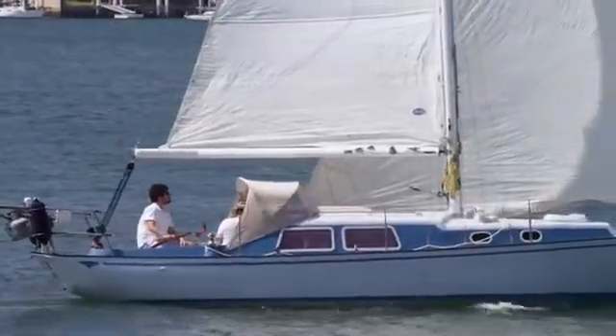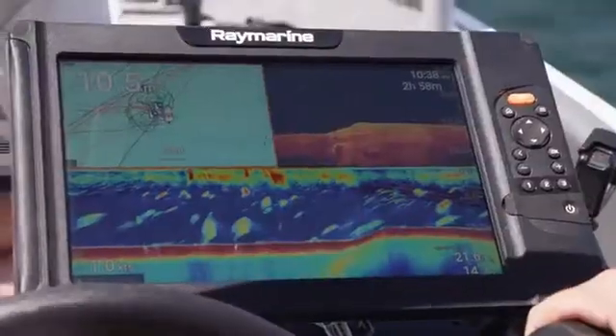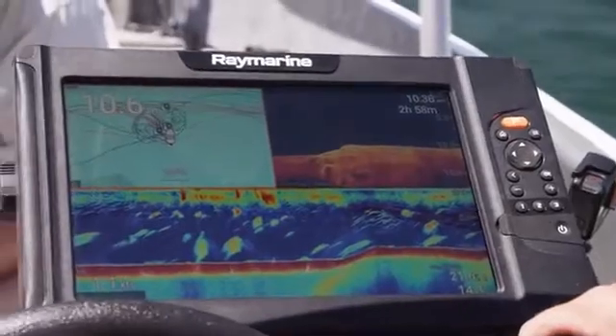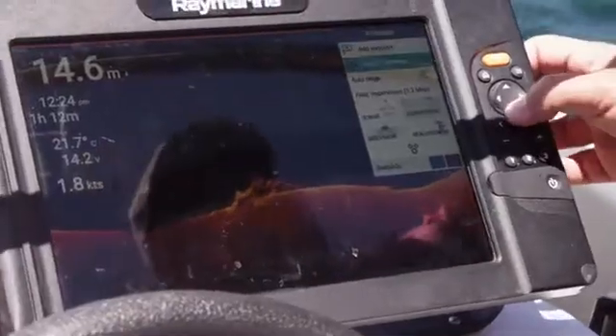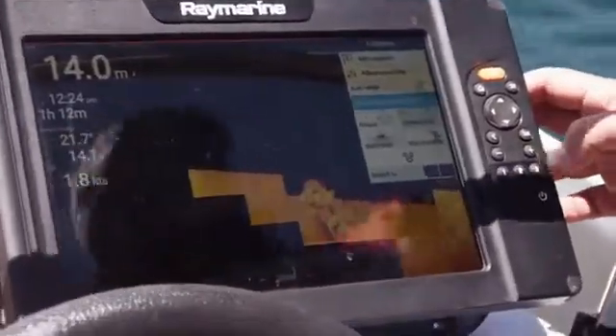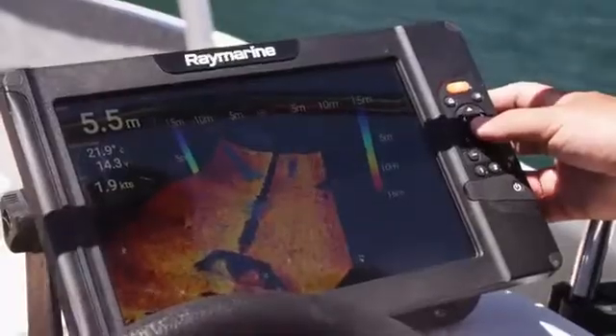If you're looking for something more fishing orientated, there is the Element HV. It runs a 1.2 megahertz hypervision sonar, which provides awesome clarity in shallow water. It also enables you to switch to 350 kilohertz for deeper water. It also runs down vision, side vision, real vision, and chirp sounder.